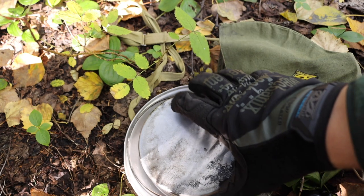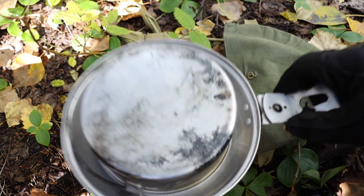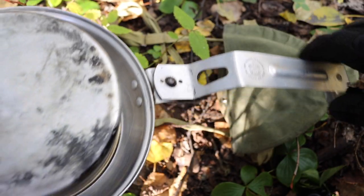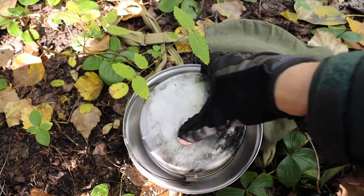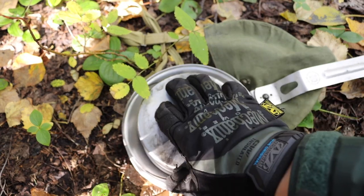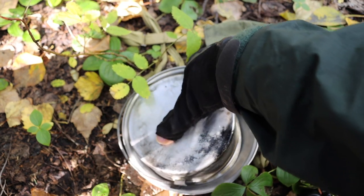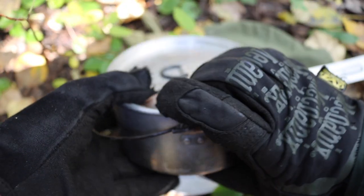Next you have the skillet with its folding handle. You can run a stick through it — pretty cool, it's a real multi-tool of a skillet. The handle is a little bit long but it works pretty well.